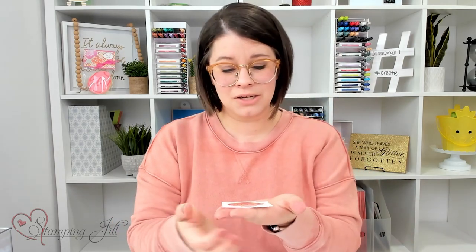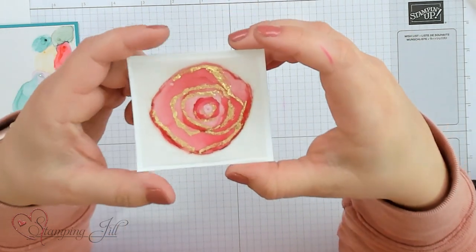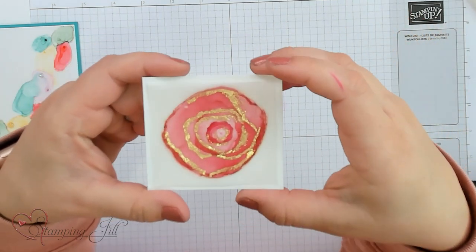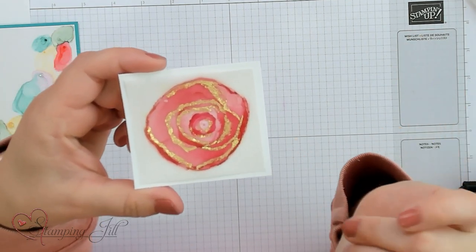I do want to show you one more stepped up version. I decided I'm going to make a part three of our Stampin' Blends Marbling Technique. I made a rosette and then added some of our Gilded Leafing along with it, so you get even more of that gold geode looking rosette. In part three, watch for that to come in the next few weeks — I'm going to show you how to add in some Gilded Leafing on your rosette to give it a really cool, dynamic look. If you have any questions, reach out to us at sudemonstrator@gmail.com, or follow us on Instagram at stampingjill. Thanks so much for watching, and we'll see you next week for another Watch It Weekly Wednesday.